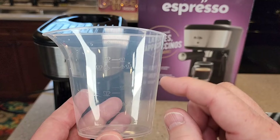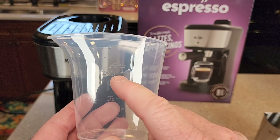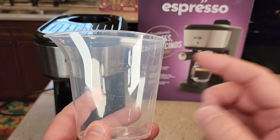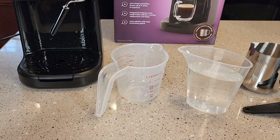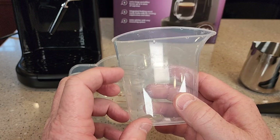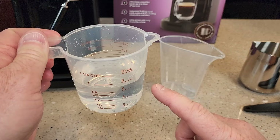This measuring cup is going to be very important. If you're going to do a two-shot espresso or a four-shot espresso, and then you've got two shots plus steam — we're going to do the full four shots of espresso. I've got to fill this up with water right to there. It's right around eight ounces. All the way up to the four espresso shot mark is eight ounces, and the two shot mark is four ounces. So if you lose that cup, just put eight ounces in for four shots.